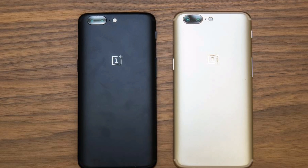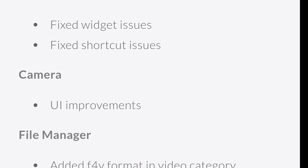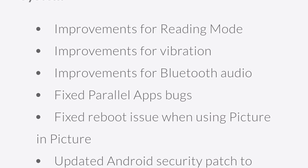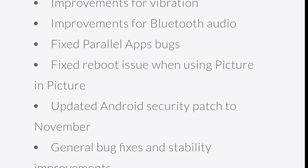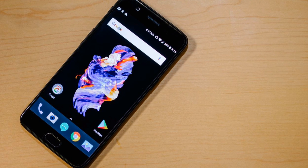The latest build brings a lot of system enhancements, starting from improvements to reading mode, Bluetooth audio, and Parallel apps. It also brings the latest November security patch for Android along with other general bug fixes and stability improvements. You can read the full list under the 'What's New' section on the official website, for which the link is in the description below.